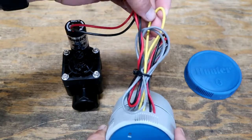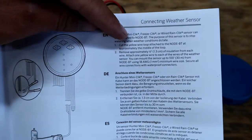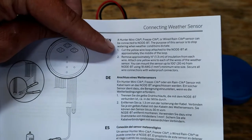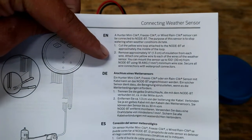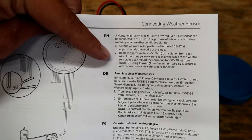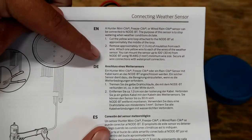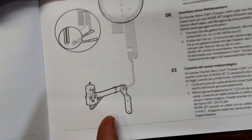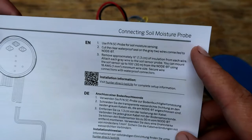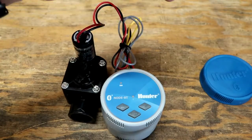This yellow wire comes straight out, loops around, and goes back in. This is for the Hunter Mini-Click, Freeze-Click, or Wired Rain-Click sensor. The purpose of the sensor is to stop watering when weather conditions dictate. Cut the yellow wire loop at approximately the middle, remove about half an inch of insulation, and attach one yellow wire to each wire of the weather sensor. You can mount the sensor up to 100 feet from the node using 18-gauge wiring minimum. If you're looking to do a soil moisture sensor, connect the probe to the gray wires — same method: cut it, splice on the probe, and you're good to go.